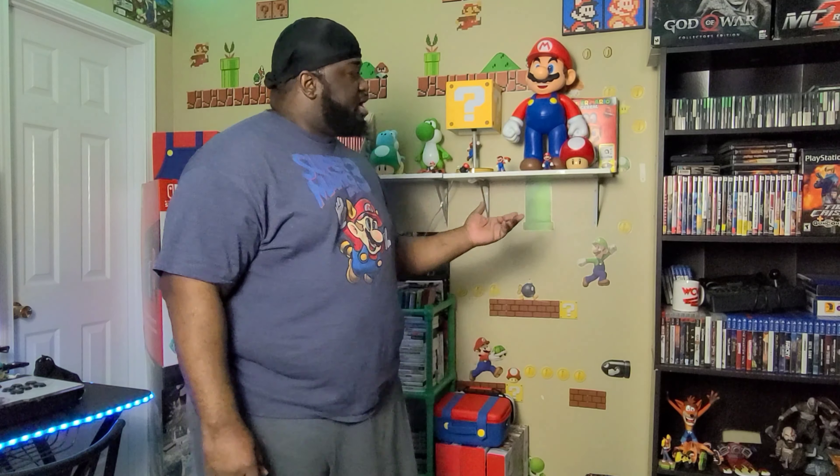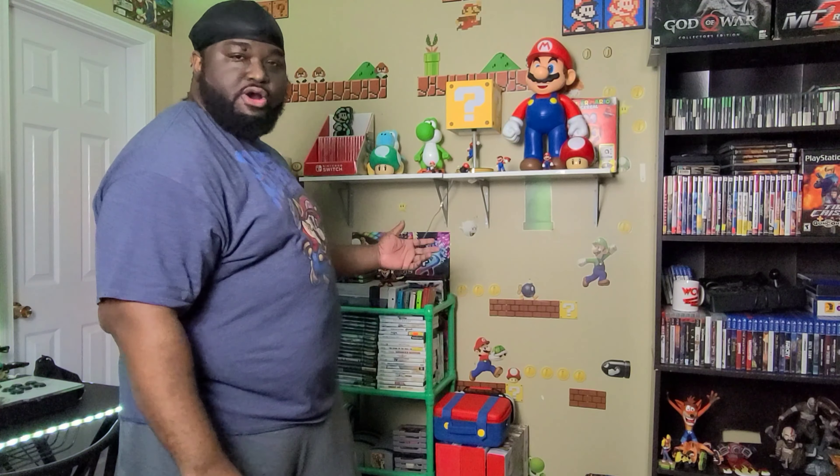So during my quarantine — actually I haven't been quarantined. I'm actually considered an essential worker, but during my downtime when I'm at the house, I've done a couple of things for the game room. Something moved me to make a whole Mario area. So this is my new Mario area. I'm going to walk you guys through it — this ain't going to be a long video, so don't worry. It's going to be quick. Make sure you hit that like button, subscribe, and comment below. Let's go ahead with this video, baby.